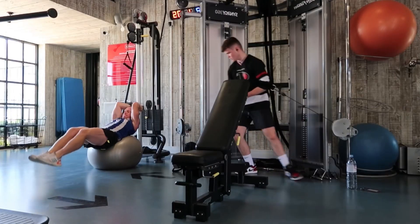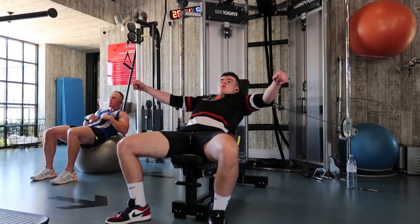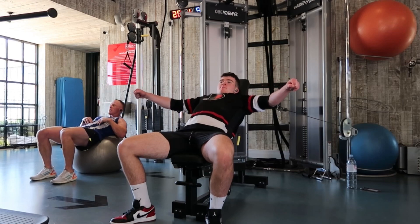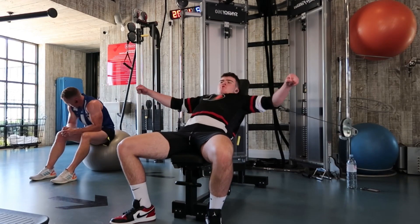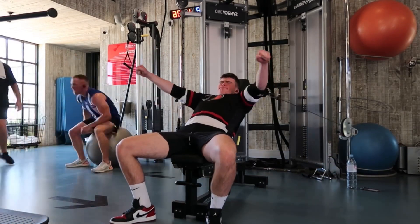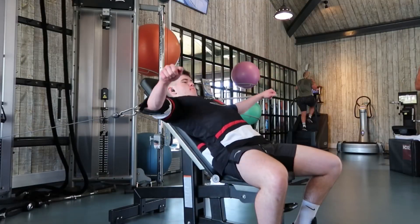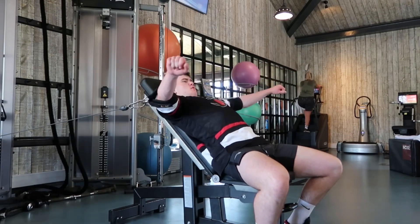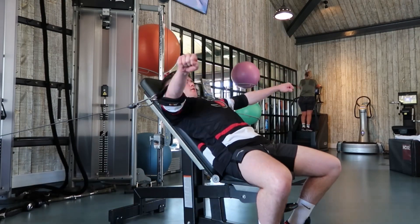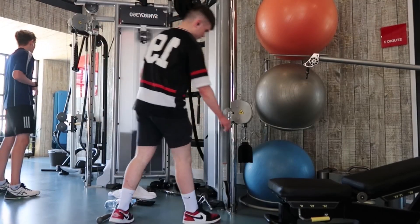The next exercise is a cuffed chest fly at an incline. If you don't have cuffs, you can do a low-to-high chest fly with D handles — but still set up the bench, as I feel it works much better and is more stabilized. The goal again is driving the elbows together. It's a great movement — it took me a few rotations to find the setup I liked, but once you find it, it works really really well and is very easy to set up.